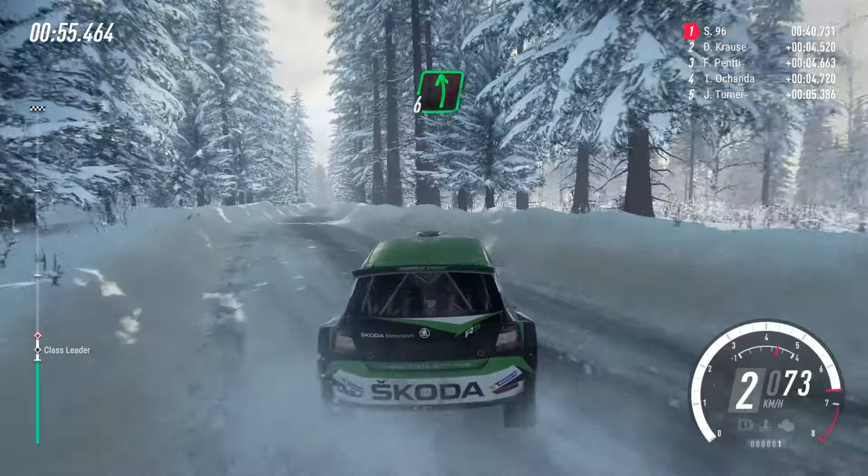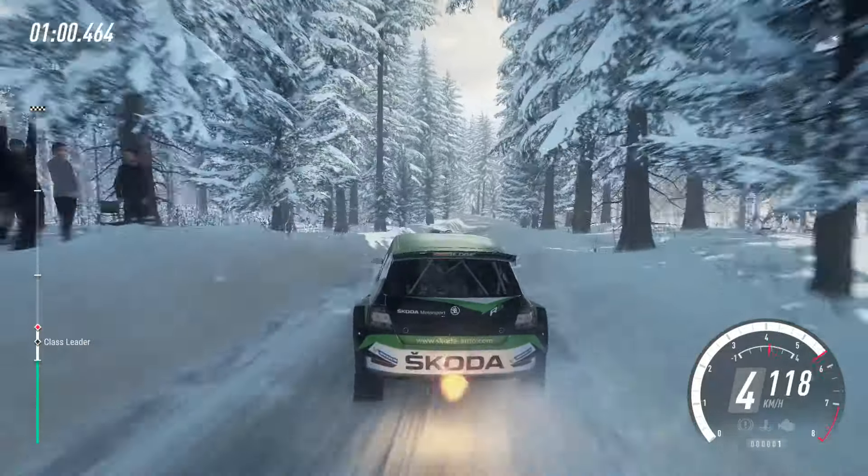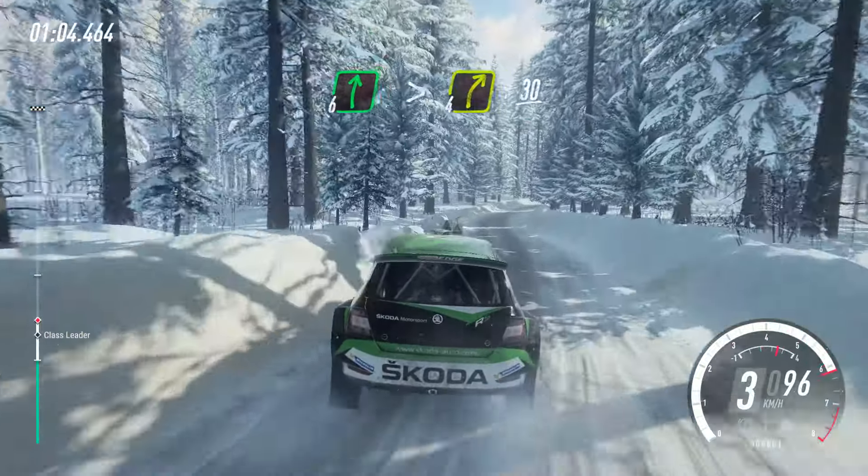Flat left over crest. 50. 3 left tightens. Into 6 right, very long, tightens. 4, 30.